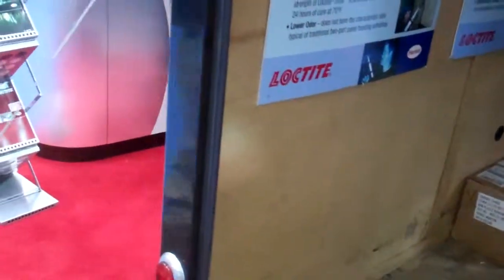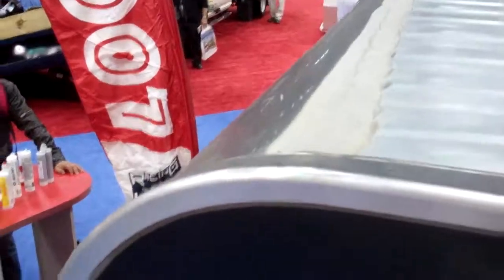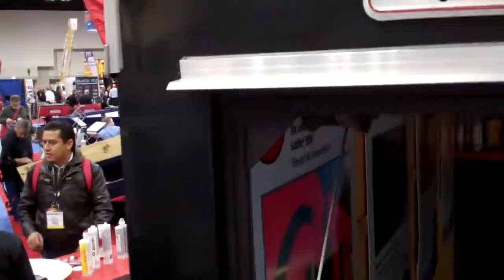We also sealed some of the channels on the top of the trailer that traditionally have weather stripping type material on the channel, so it seals out any moisture or environmental snow or rain or anything that would likely penetrate the trailer itself. So our Loctite products both bond the trailer together and seal it at the same time.